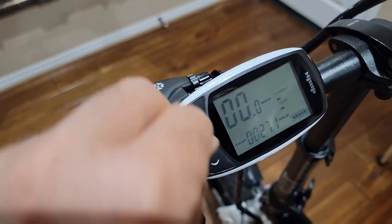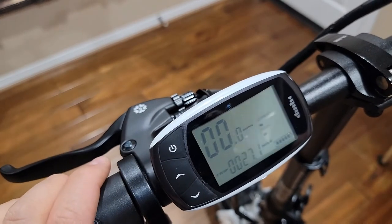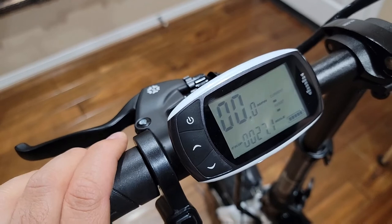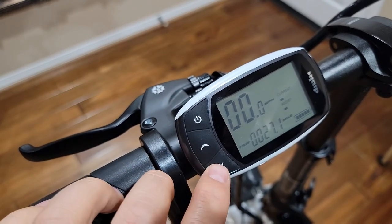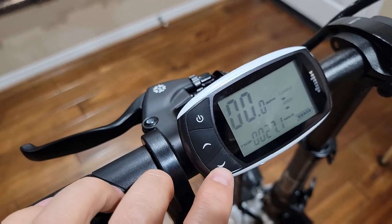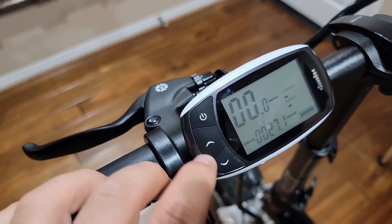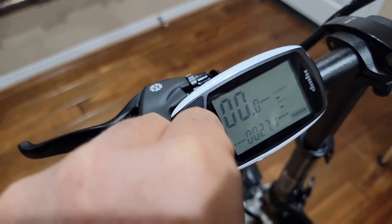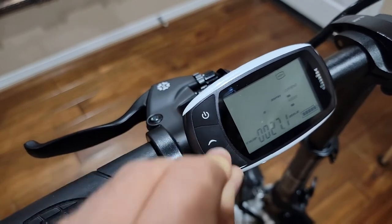The bike setting will go back to normal. Now you need to check the diameter of your wheel. Press the up arrow and down arrow at the same time, and you should see 20 on the screen. Hold it for five seconds until you see 20.